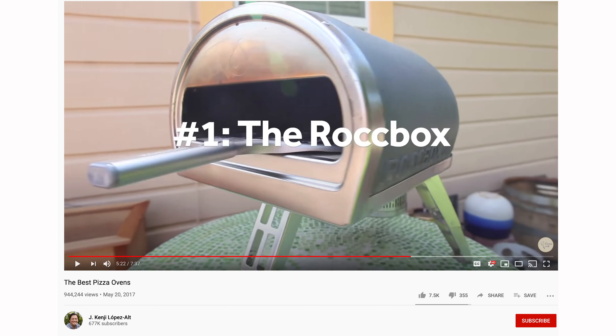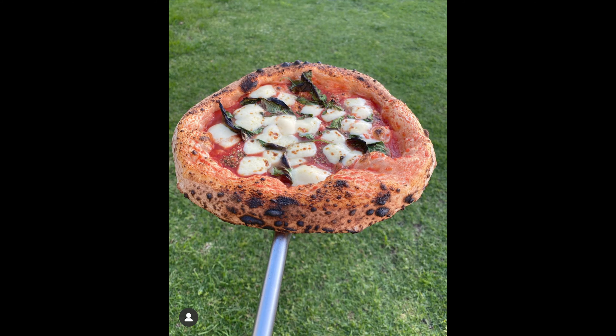Gosni is a pizza oven manufacturer. Most people don't know that Gosni actually produces the pizza ovens for the popular fast food chain Mod Pizza. They're actually more well known for their insanely popular portable Rockbox ovens. Since its Indiegogo release in 2016, the Rockbox has amassed a huge following in the pizza community, from home cooks like myself all the way to well-known people like Kenji Lopez. The Rockbox is known for getting up to 500 degrees Celsius or 932 degrees Fahrenheit, making an awesome beautiful Neapolitan pizza in only 60 to 90 seconds.